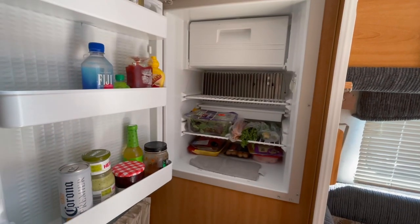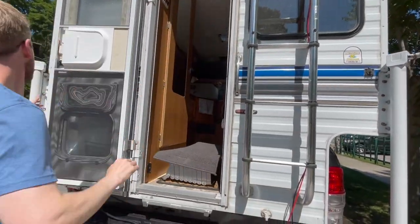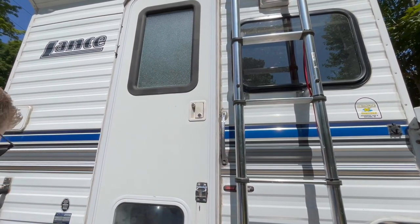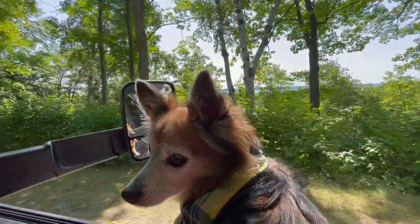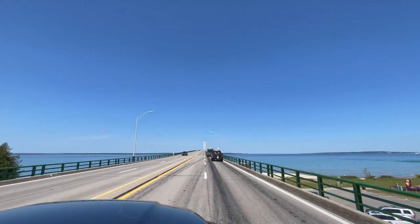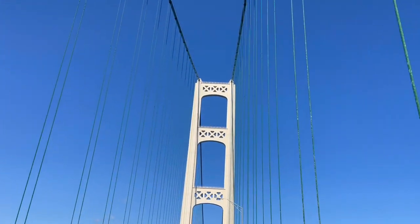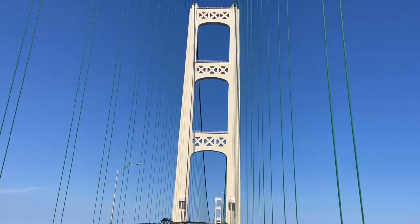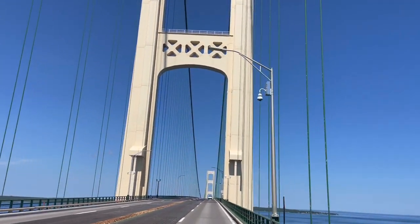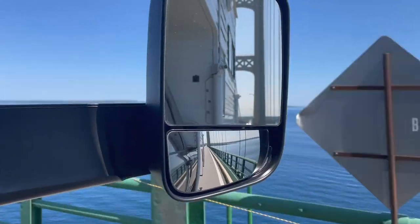Now let's fill up the fridge and hit the road. We have our solar panel installed and the inside organized — we are ready to go. We are so excited to see what the Upper Peninsula of Michigan looks like and to be back living in our truck camper full time. Our first night will be in the southern part of the UP, but to get there we have to cross over the Mackinac Bridge, which divides Lake Huron and Lake Michigan. It's such a cool bridge and an awesome drive.